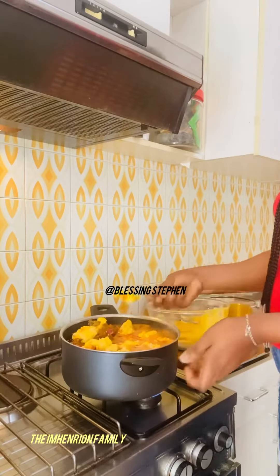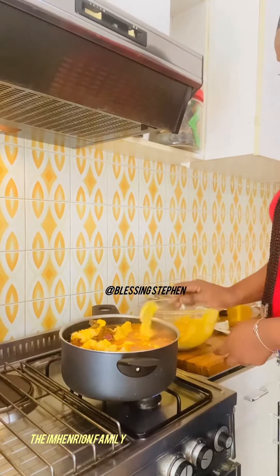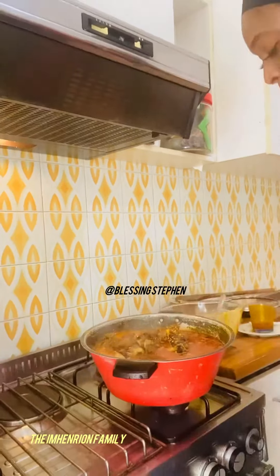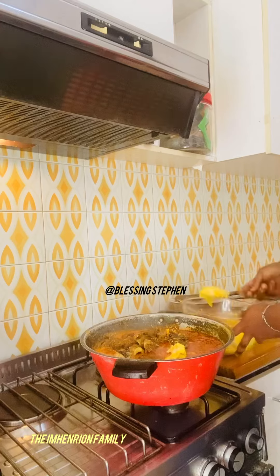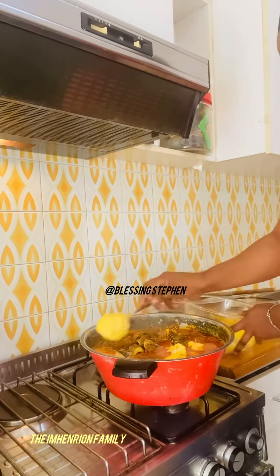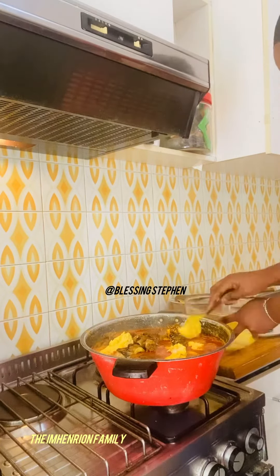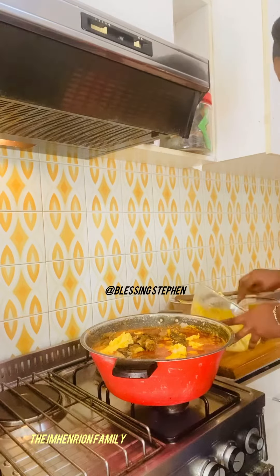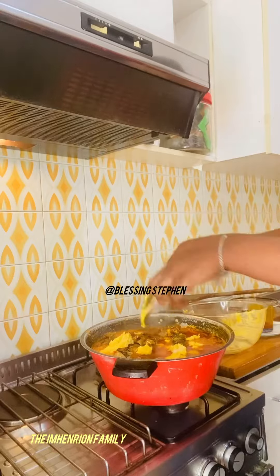This pot was too small so I had to change to another pot. Please follow my page, guys — follow my family page, the Emeryon Family, on YouTube as well. You can also subscribe to our YouTube channel. God bless you as you do so. Please share, like, and comment.